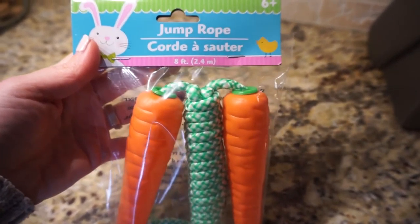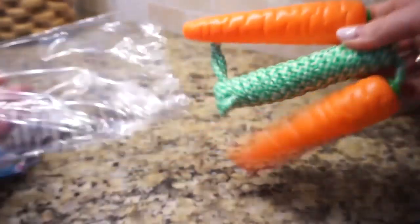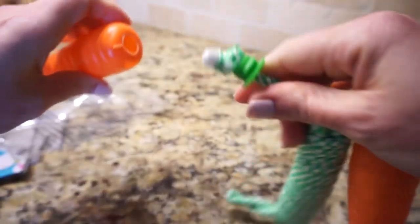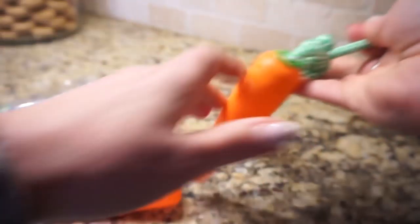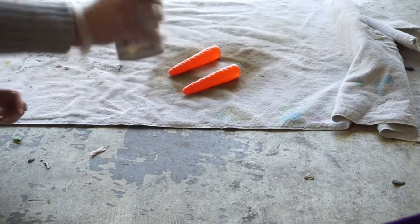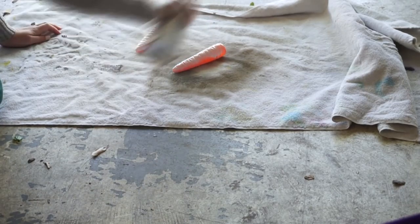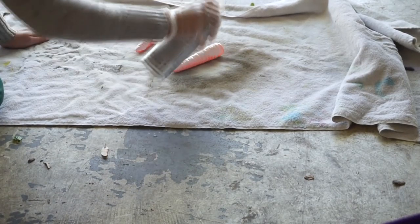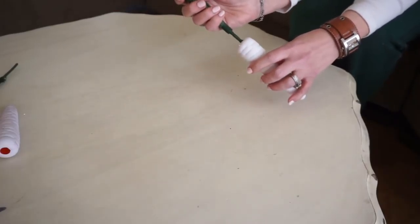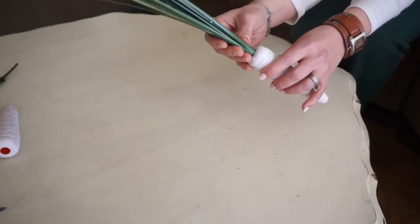Next I took this jump rope. I originally saw this on the channel Do It On A Dime — she did this DIY and I thought it was so clever. You just take this carrot jump rope from Dollar Tree, spray paint it with chalked white spray paint, and then stick some onion grass in the top of it. You could cut the onion grass down if you didn't want it to be as long, but I actually liked it that long.